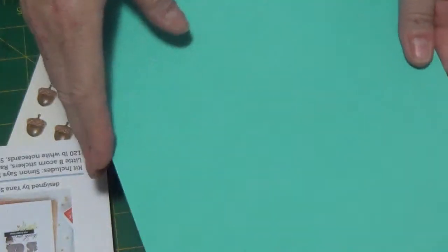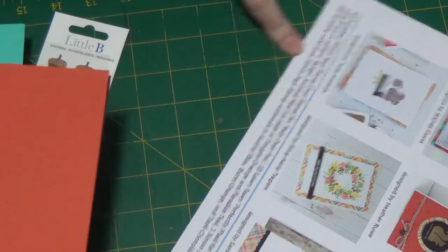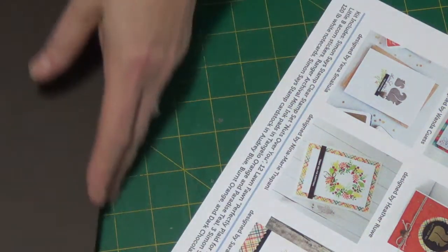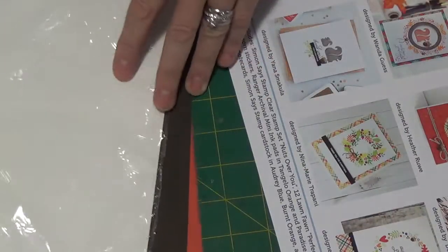And then we have the card stock. This is Audrey Blue, which matches this teal. And then next color up is burnt orange — this is a nice match for that. And then we have dark chocolate. The three Simon Says Stamp white note cards are 120-pound card stock. These are nice to keep for later on if you need some inspiration, so I'd like to keep them.